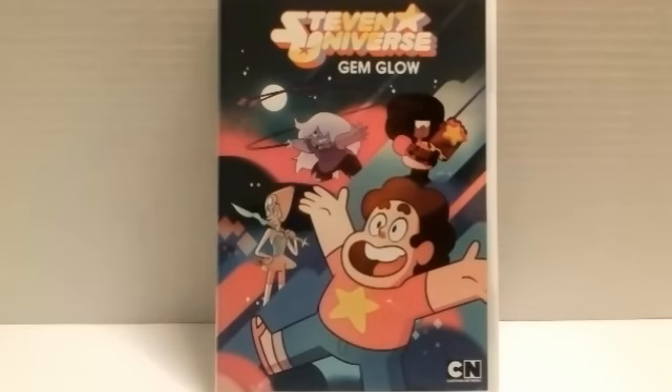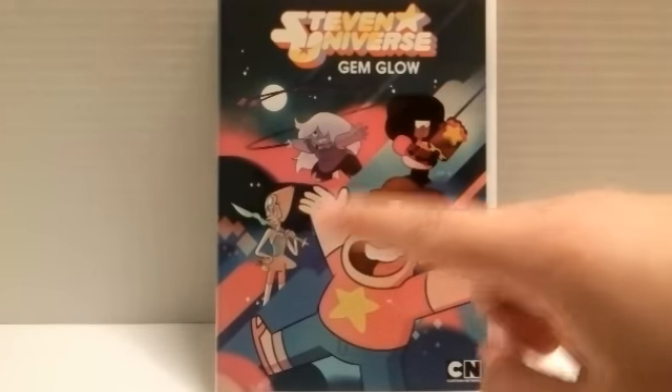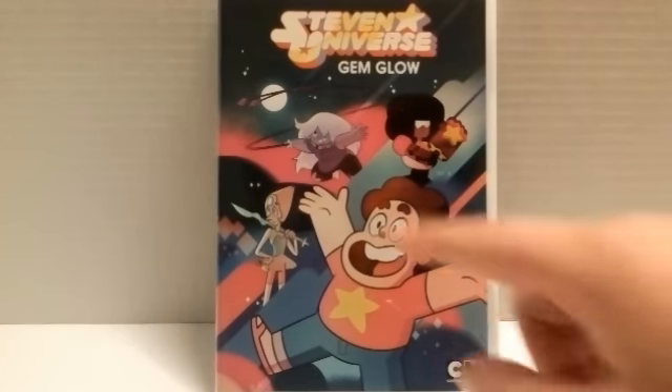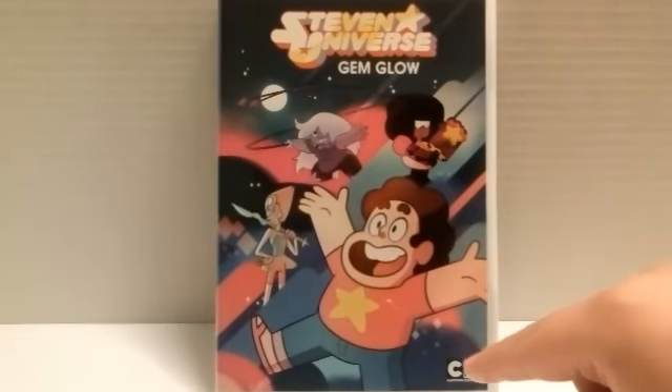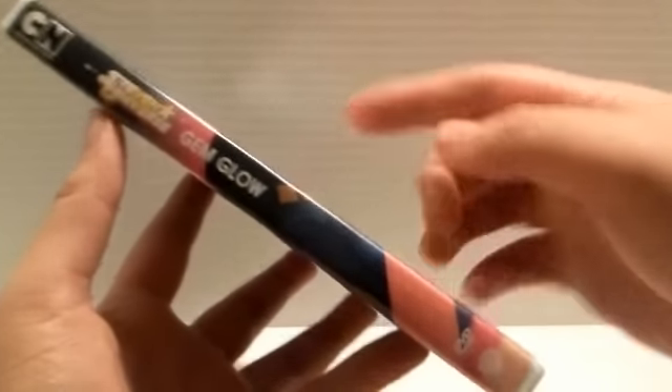Alright guys, so taking a look at the DVD itself, up at the top you get Steven Universe Gem Glow, you get the Crystal Gems, which are Pearl, Amethyst, and Garnet. And then you get Steven right here looking all happy with his hands up. Nice little background, love the artwork, love the cover. Cartoon Network logo right here. Right here on the side you get Cartoon Network, Steven Universe, Gem Glow, DVD logo, and Warner Brothers logo.